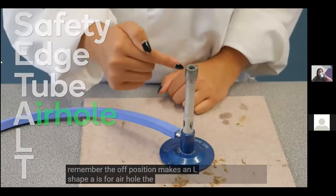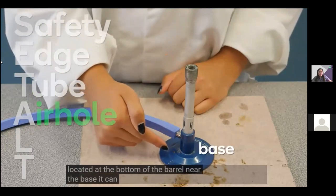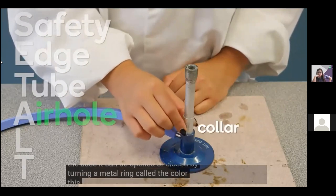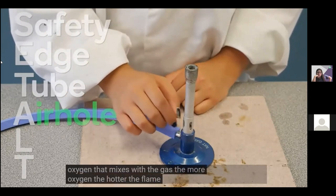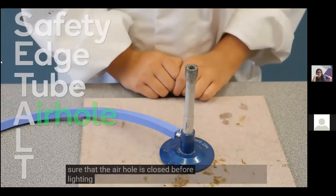A is for air hole. The air hole is located at the bottom of the barrel, near the base. It can be opened or closed by turning a metal ring called the collar, which controls the amount of air and oxygen that mixes with the gas. The more oxygen, the hotter the flame. Always make sure the air hole is closed before lighting the burner.